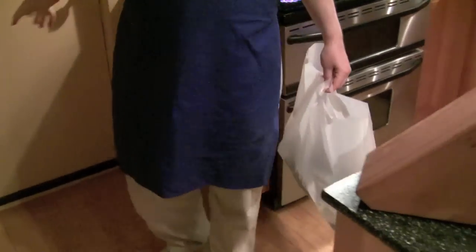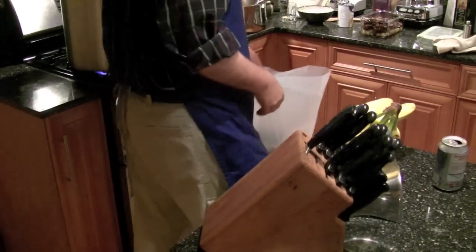Waterproof? They are waterproof. They're our little friends.